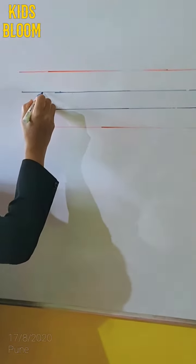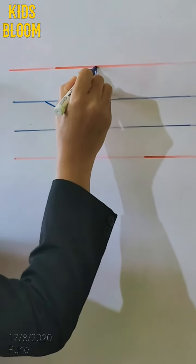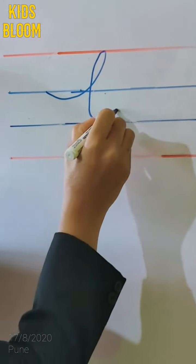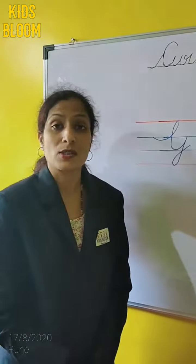Hold your pencil on the second line, that is on the blue line. Drag it to the red line. Bring it down. Make one U-turn. And then, like this. This is our cursive G.